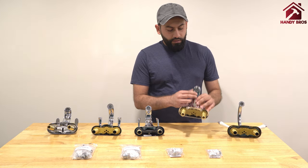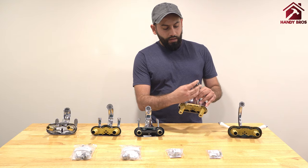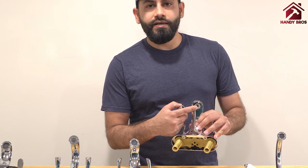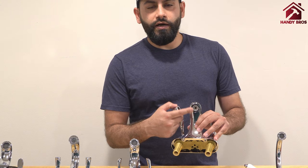Another example of a male faucet is this one here, where you have the male thread but they are kind of recessed into the faucet spout.